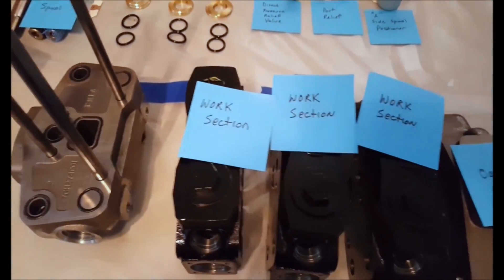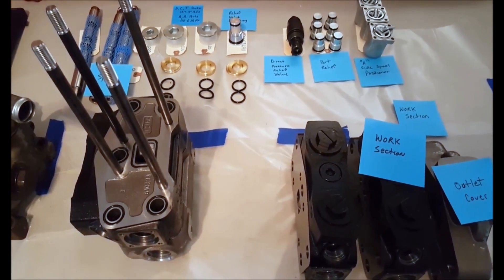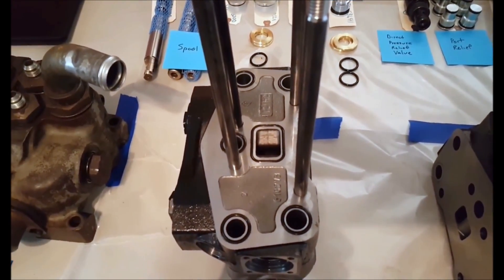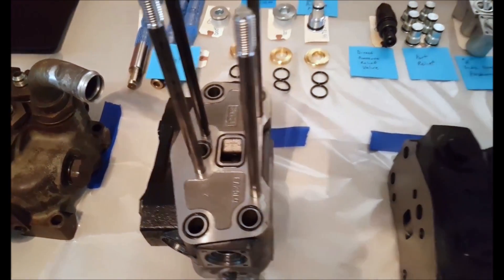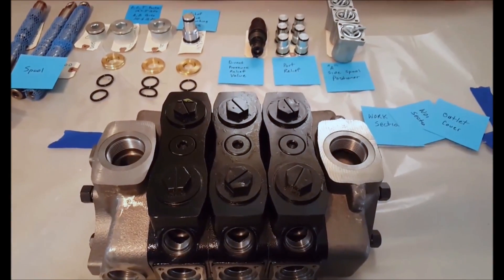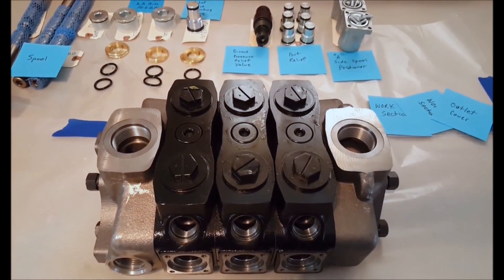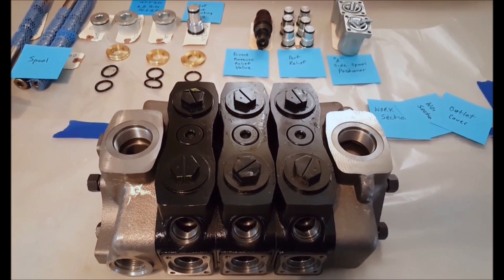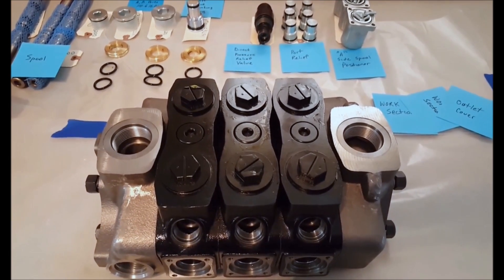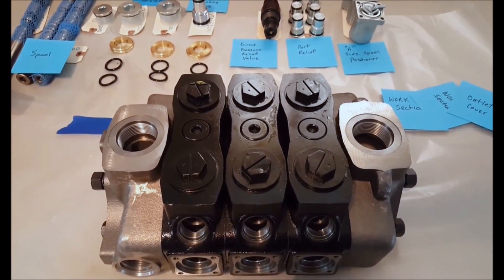Each working section will have O-rings on them too. I have installed the first working section and you can also see all O-rings are in place. We'll do this two more times because it is a three-section control valve. The inlet, work sections, and the outlet are all together now. I have the tie rod kits through the valve and now I will begin to torque down the tie rod. The torque on the tie rod kit is 36.88 foot-pounds.